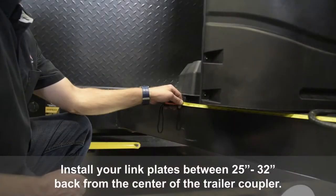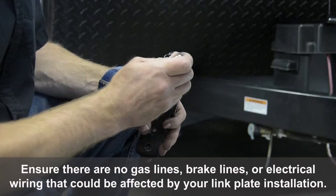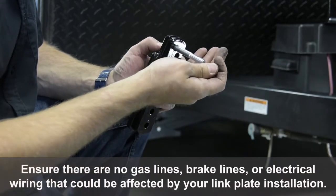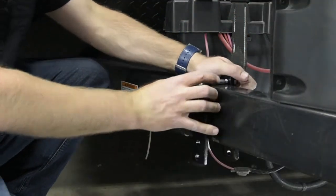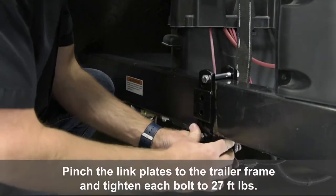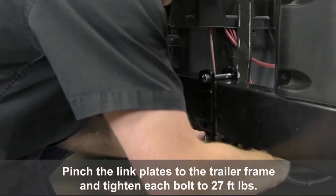Install your link plates 25 to 32 inches back from the center of the trailer coupler. Ensure there are no gas lines, brake lines, or electrical wiring that could be affected by your link plate installation. Pinch the link plates to the trailer frame and tighten each bolt to 27 foot-pounds.